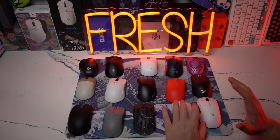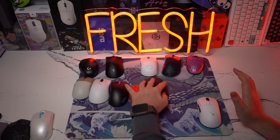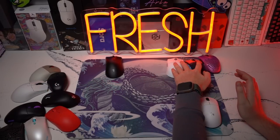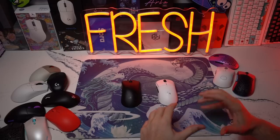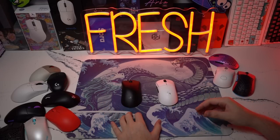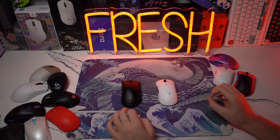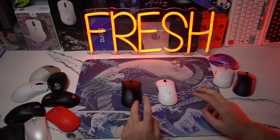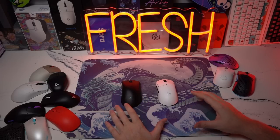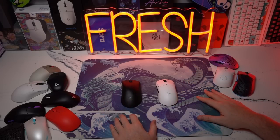If somebody told me I needed to pack my things up and go to a tournament tomorrow, my top two options would be my Silent G G Pro Super Light and the Razer DeathAdder V3 Pro. The other options are things I really enjoy putting time on. Take my personal preferences with a grain of salt — a lot of these mice might work better for you than my top two, depending on your grip, play style, and hand size. I hope that helped guys — if it did, please leave a like. I'll see you in the next review.